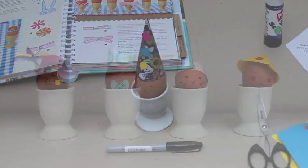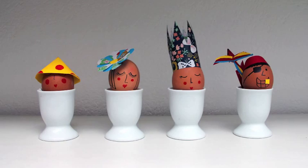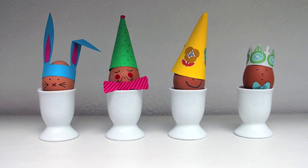Here are some of the cute characters we've created. And once you have both crafting, the eggs are pretty tasty too. Happy Easter!